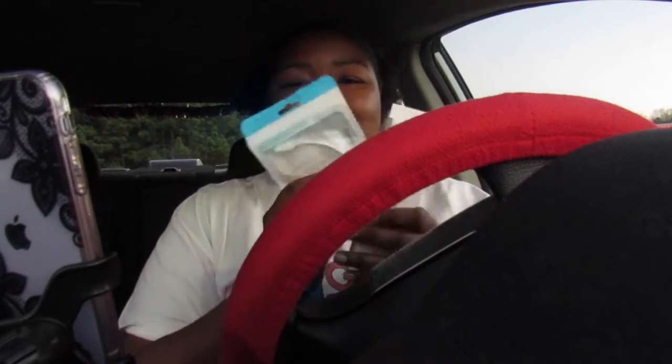Welcome back to Tronics for College. Today we are testing out two adapters because every college kid has or wants a car. Two adapters — let's get started.